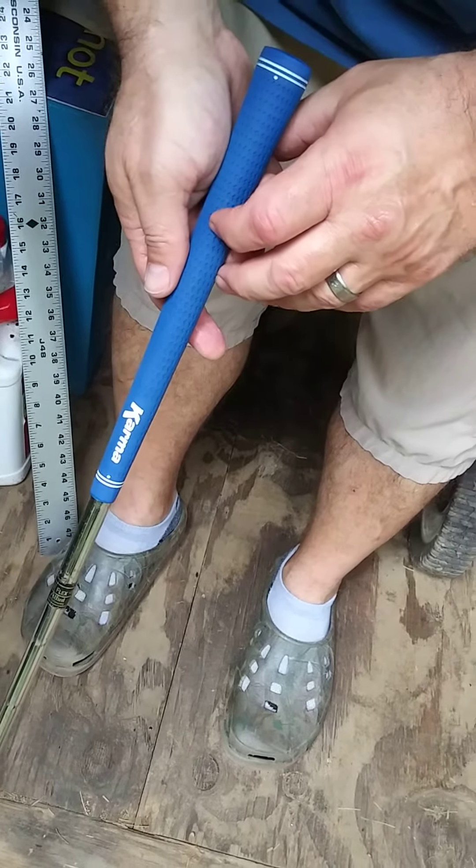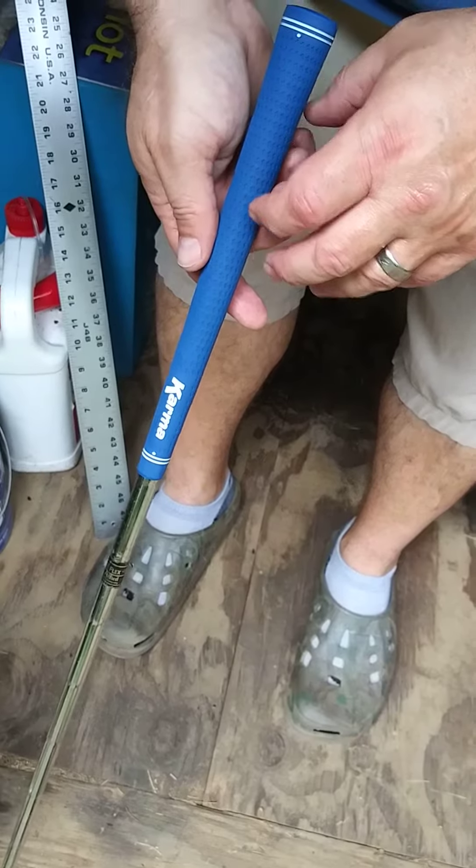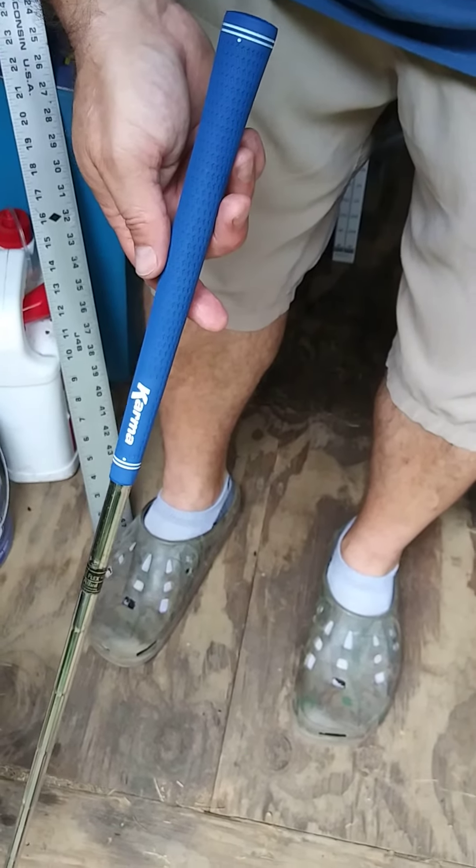It's really that simple, guys. So I'm going to go ahead and finish gripping up these clubs, and I will show you when I'm finished.